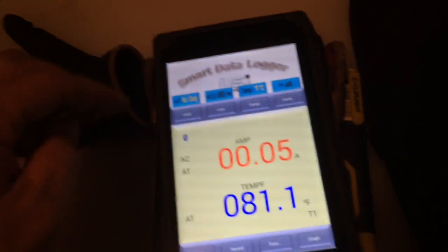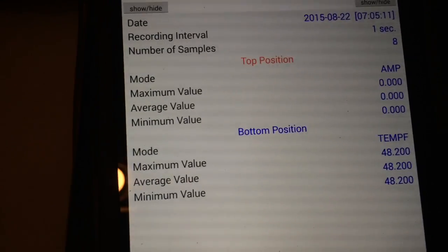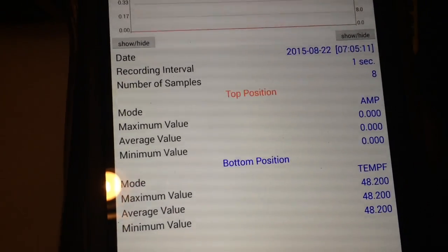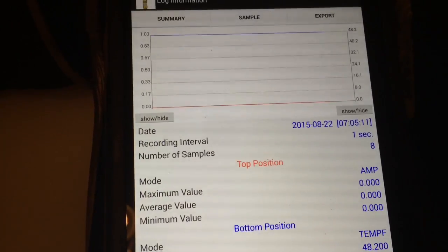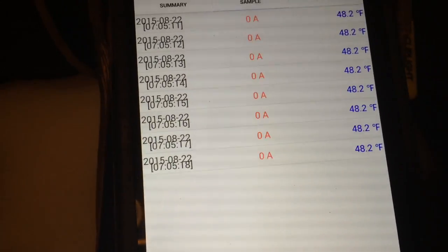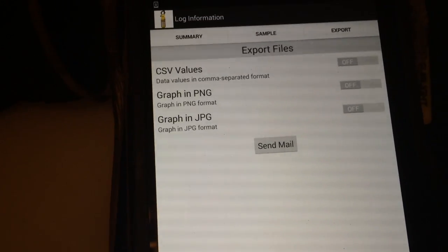Let's go on a scavenger hunt and check the range on this. I had recorded some data before yesterday — you can get into the app and it will keep data of your logs. You get all this cool information: temps, amps, graph, all your samples, and if you want to export it.